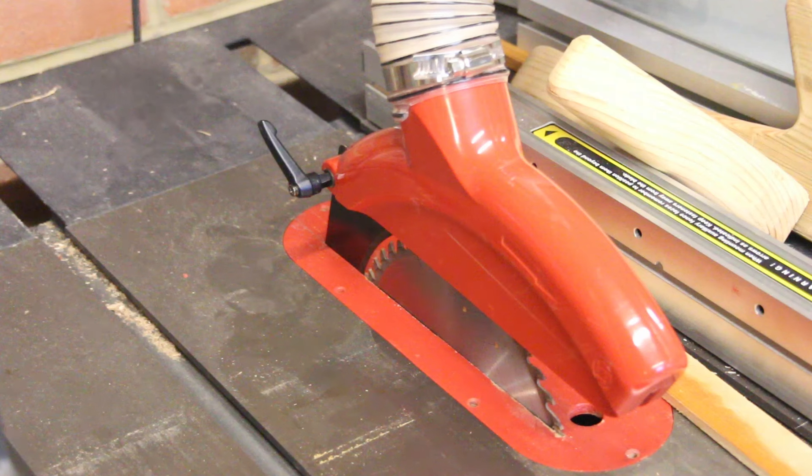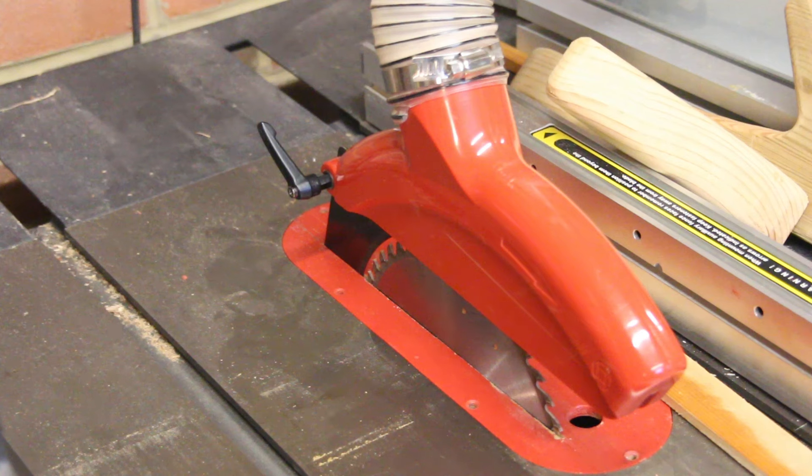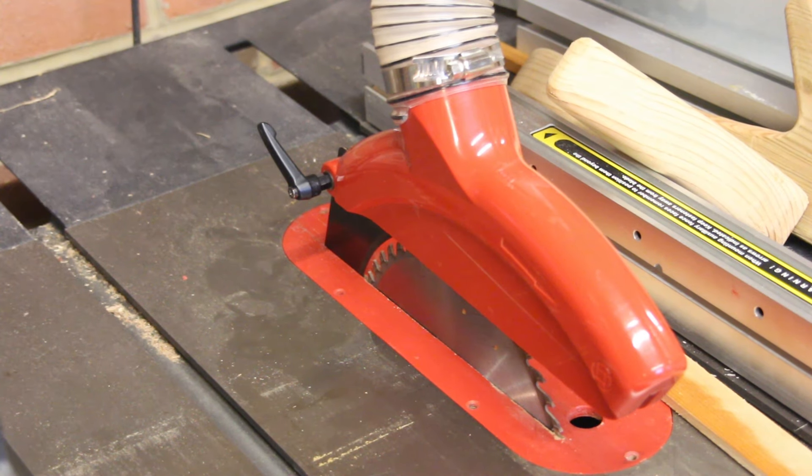So if you've got a lathe, or you know someone that's got a lathe, and you've got one of these saws, this is a really simple job to do. It only takes a few seconds, as you saw, and you can then use the bolt on the left and right hand sides.